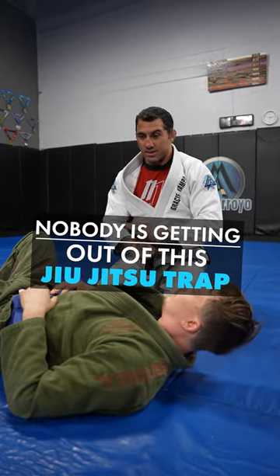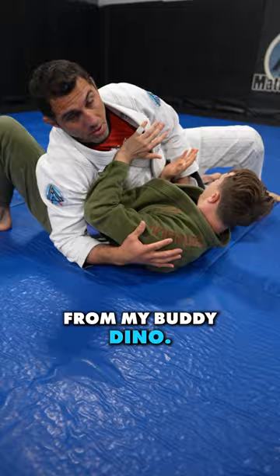I don't care how strong you are, nobody's getting out of this trap from side control here. I learned this from my buddy Dino. So here we go.